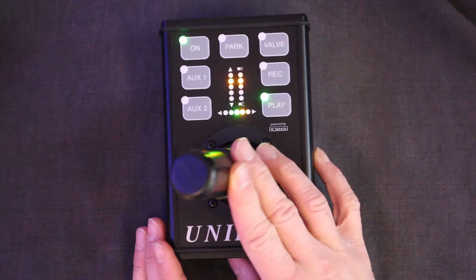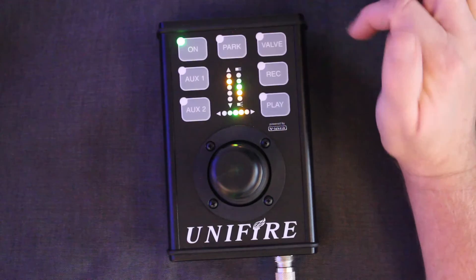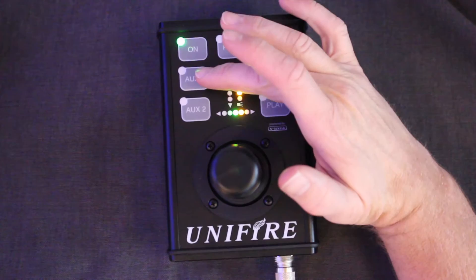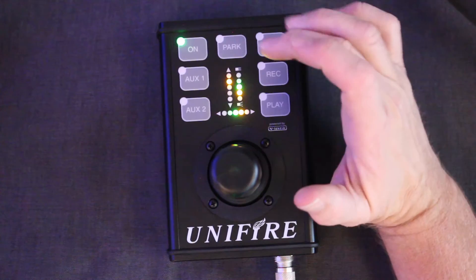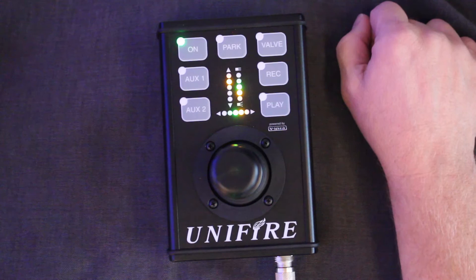The nozzle control, as you've seen, is here on the tip of the shaft. The auxiliary one and auxiliary two buttons are generic — they are specified in your system setup. They can be used for changing from robotic nozzle one to robotic nozzle two, or they can also be used for controlling valves such as foam, for example. These are generic and must be specified as part of the system setup when you order.